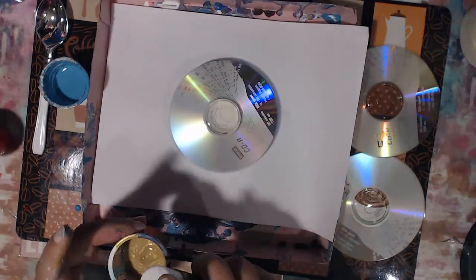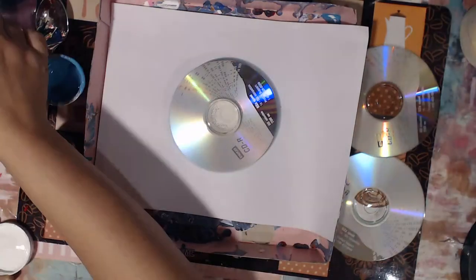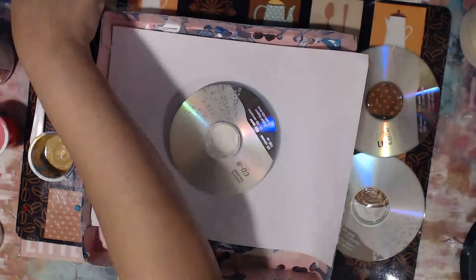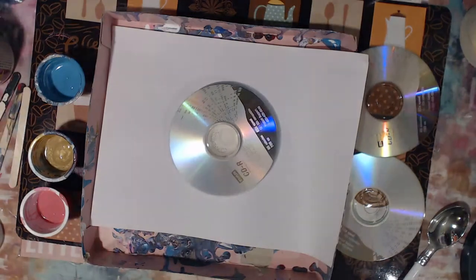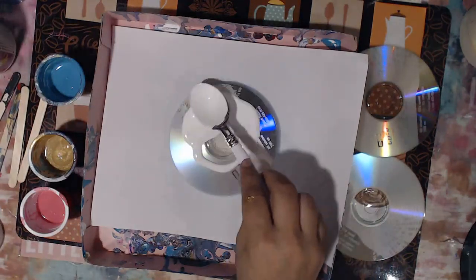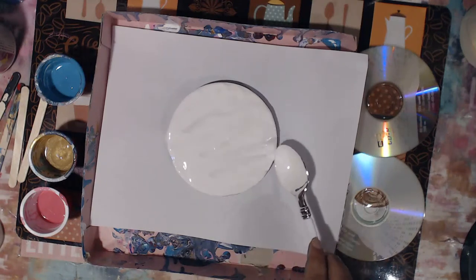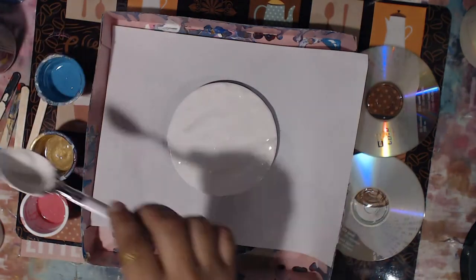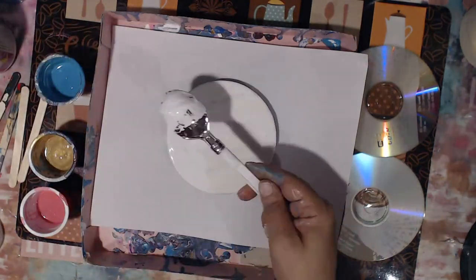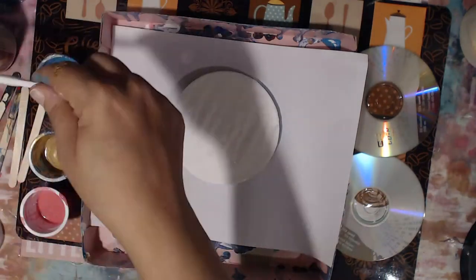Today we're going to be working on doing acrylic pours on CDs. This is gonna be really simple — there's no specific technique you have to follow, it's just having fun pouring different colors onto a CD surface. In this video I'm going to share two of them. I actually did three but didn't press record on one, so you'll only get two. I will share the pictures on my Instagram at design elemental.